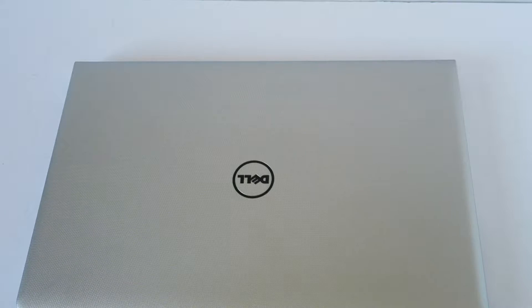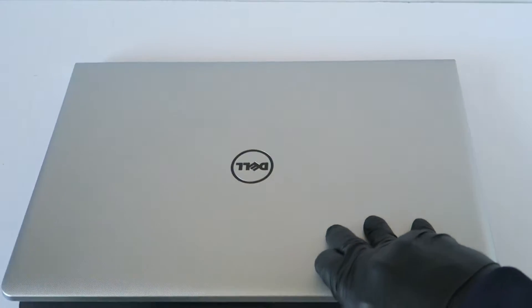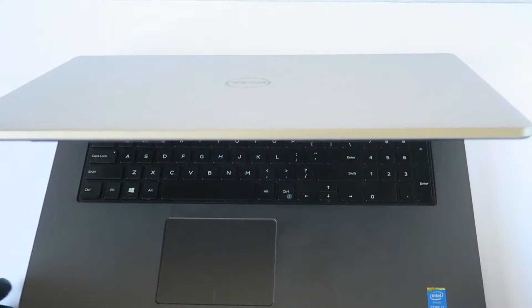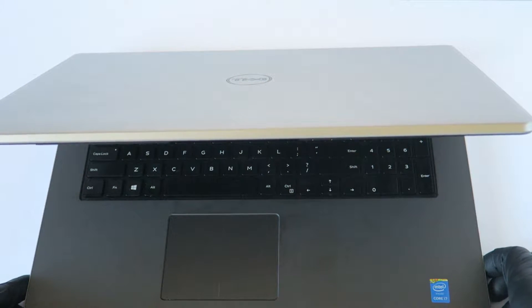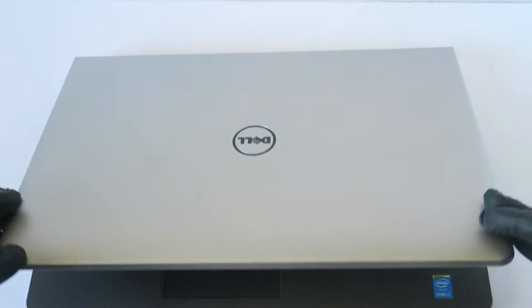What's going on, guys? This is MXKDI here. This is another Dell Inspiron 5758 — the 17.3 inch laptop. We'll be upgrading the memory and solid state drive. It's got an Intel Core i7 5500U processor in here.